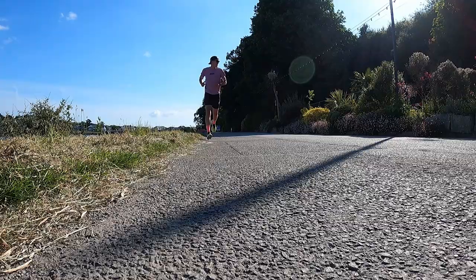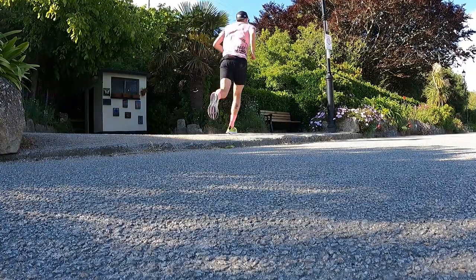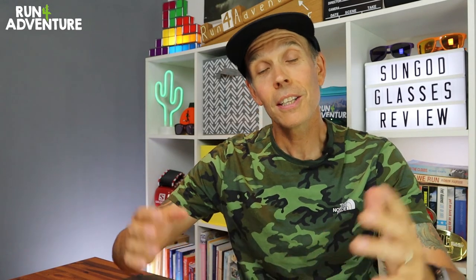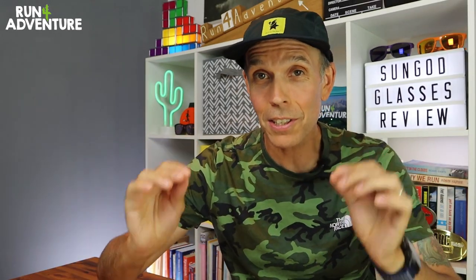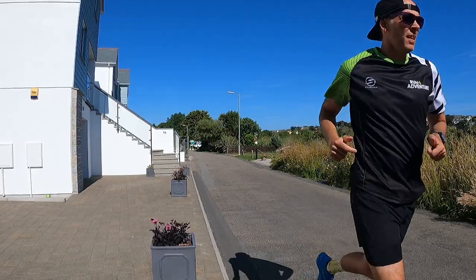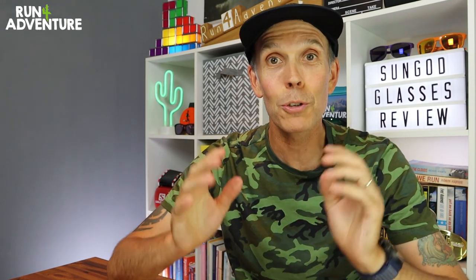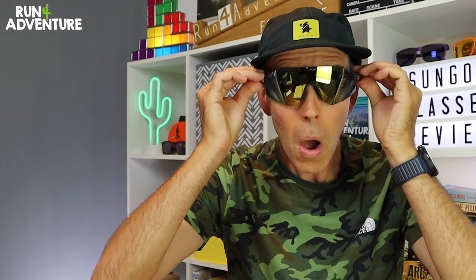We are having some pretty epic weather in the UK at the moment, and literally for the last week or so it's just been bright blue sky with amazing sunshine. In true British style I've heard quite a few people moaning about the heat, but that's something you'll never hear from me. Today we are taking a look at another pair of sports sunglasses, this time from the brand SunGod — their run-specific sunglasses, the new Ultras.